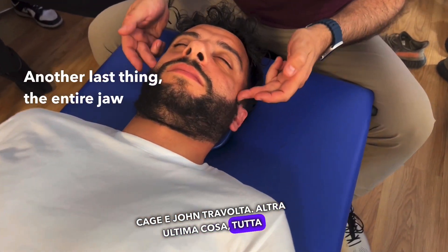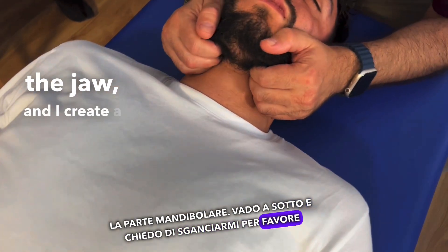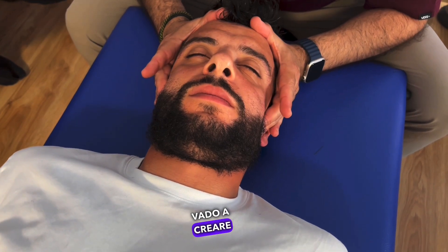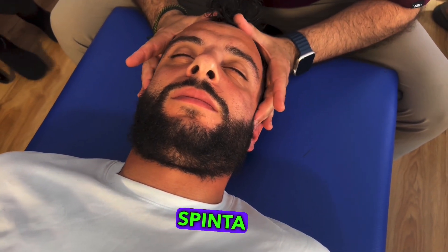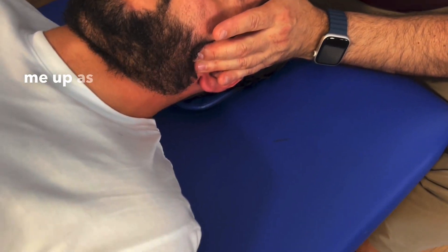Another last thing: the entire jaw part. I go down, I ask you to hook me up on the jaw, and I create a push that goes down. Hook me up — good — and I go to hook up as much as possible.